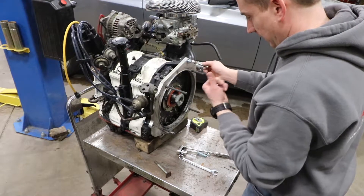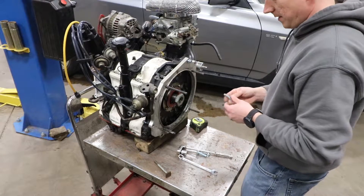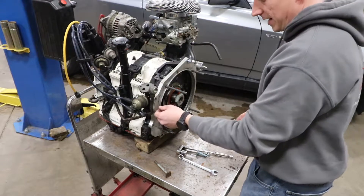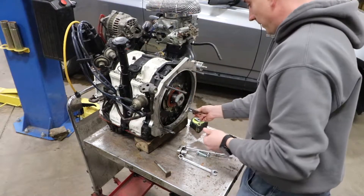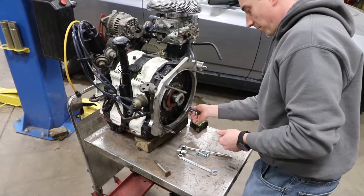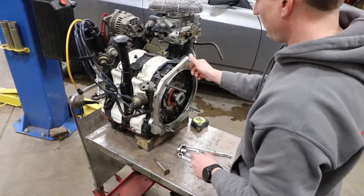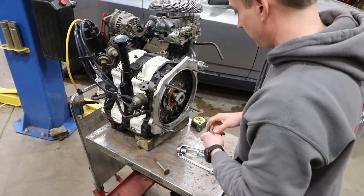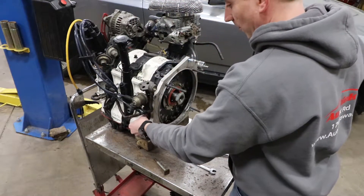Not gonna stick the counterweight or the clutch and flywheel on it yet. Haven't decided what I want to use for a clutch — a few different options — so we're gonna wait on that. Being we're just mocking it up to get the mounts made, that's not too big a deal.